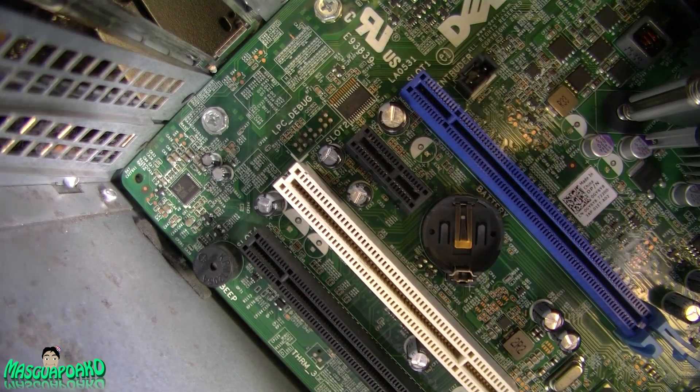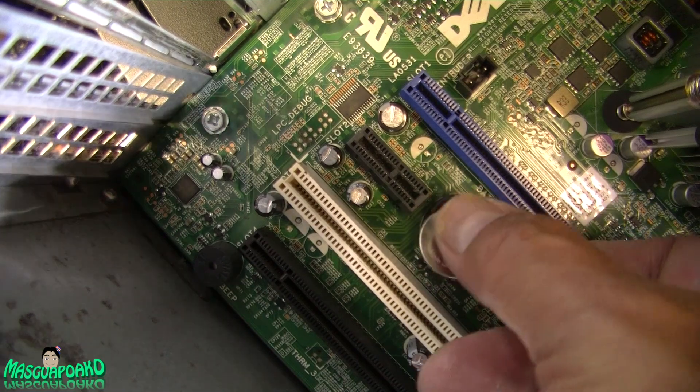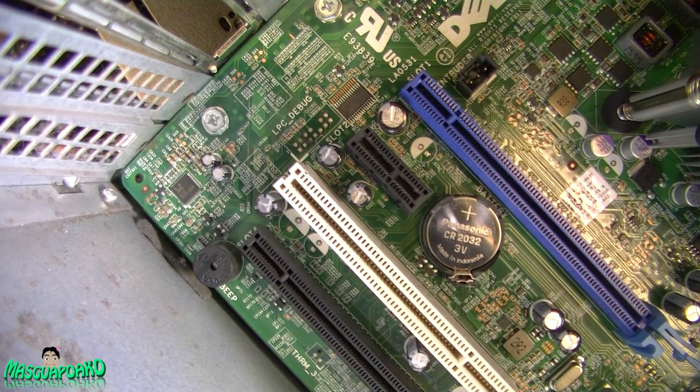Here's my replacement battery. You just push that in like that and push it down. There you go — that's how you replace the CMOS battery.